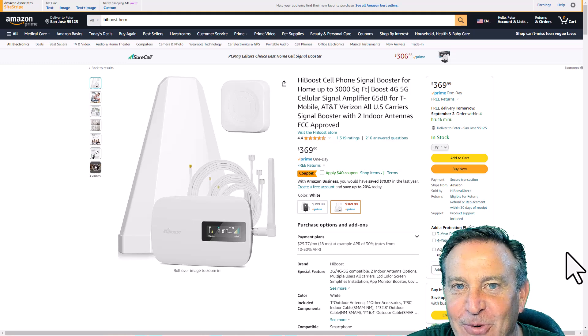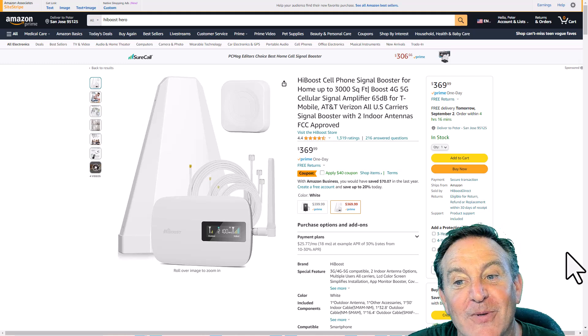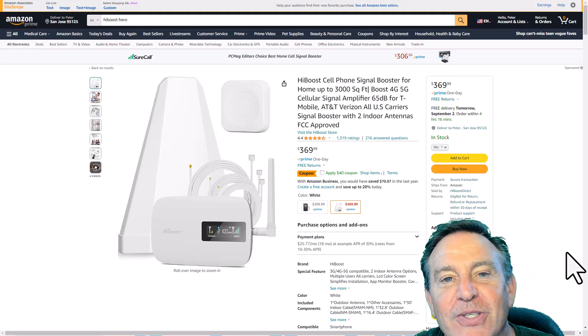Hey guys, this is Peter and today I have something pretty cool for you. It is a cell phone signal booster by HiBoost and this one's called the HiBoost Hero.